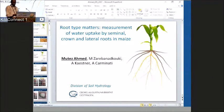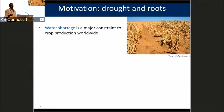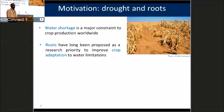Good afternoon, everyone. My name is Mutej Ahmed, and I work at the Division of Soil Hydrology at Göttingen University. The main aim of my talk is to answer the question of where a maize root system takes up water from the soil.